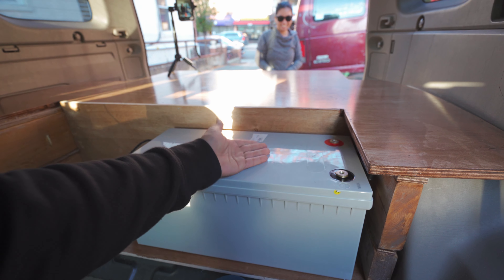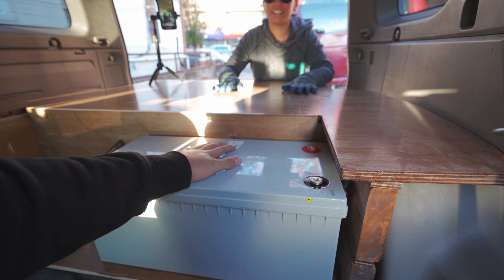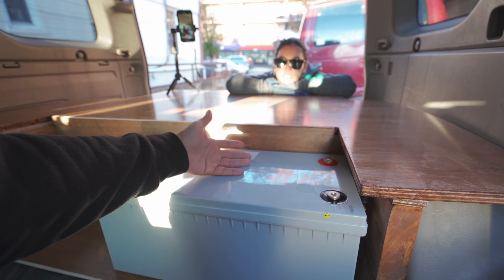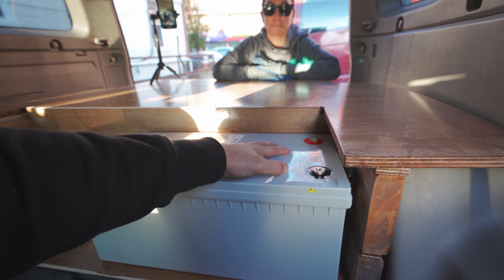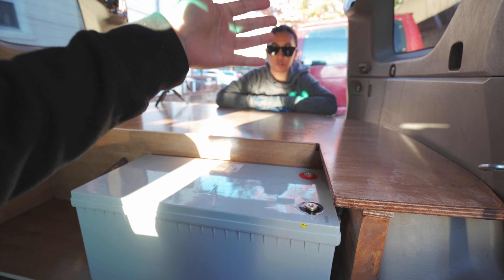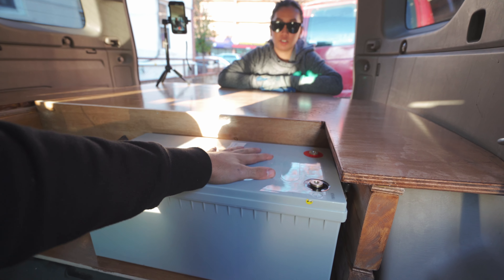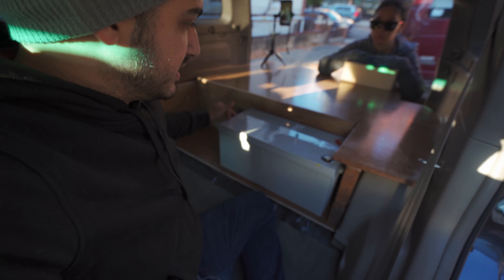This is our 200 amp hour Renogy battery — it's 127 pounds. This is our auxiliary battery, so this is what we're going to be using on the trip to charge everything. We're going to use solar to recharge this battery. We're also going to be installing a DC to DC charger which connects this to the starter battery. The first thing we're going to do is create a little cubby area just right around this.